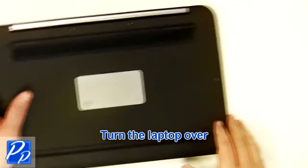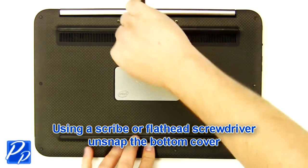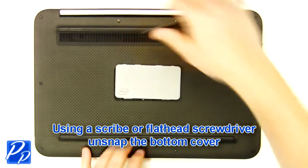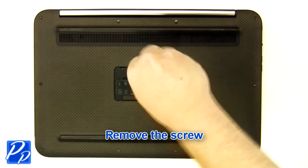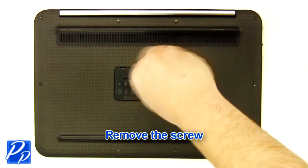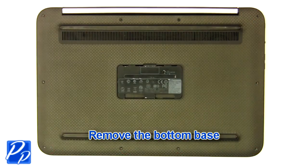Turn the laptop over. Using a scribe or a flathead screwdriver, carefully unsnap the bottom cover. Remove the screw. Remove the screws. Remove the bottom base.